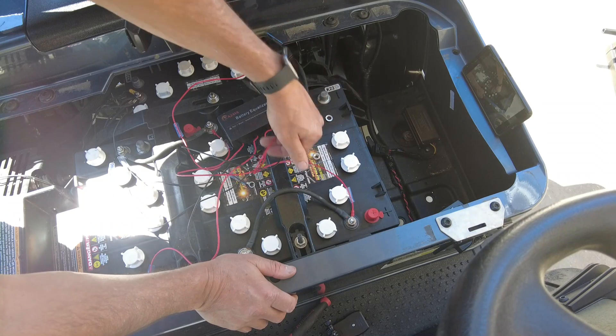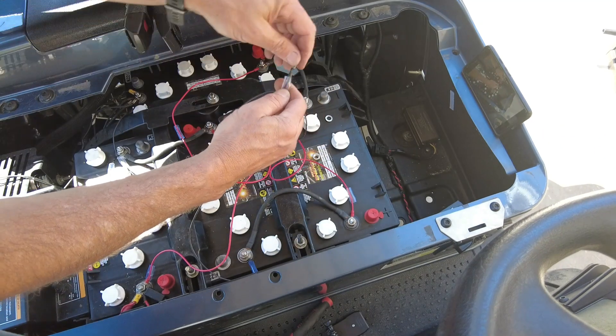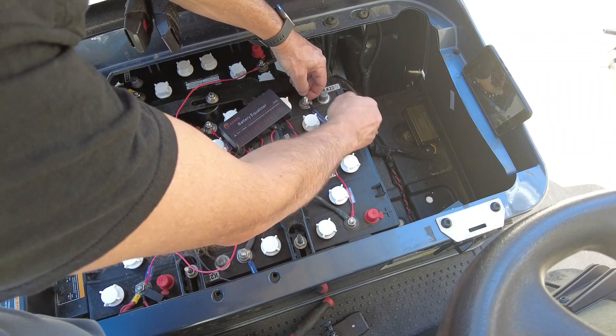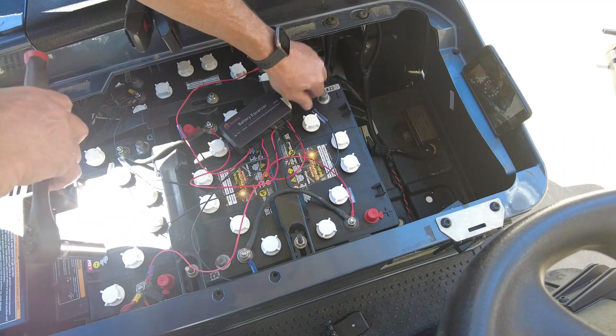Whenever we replace batteries in these golf carts, we do notice that one of the batteries has significantly decreased its voltage and has not been able to be recovered by the charger. The charger charges all four in series, which does not balance the batteries.